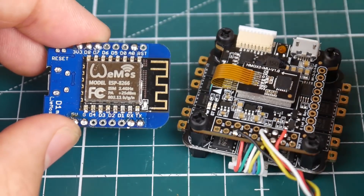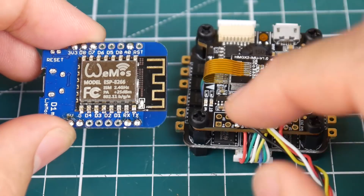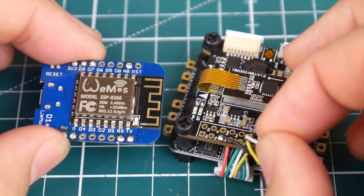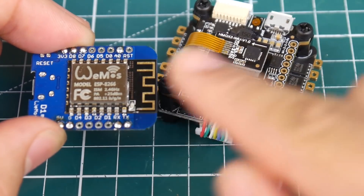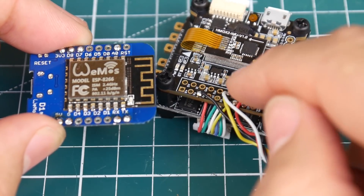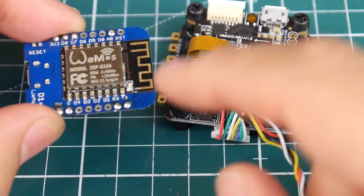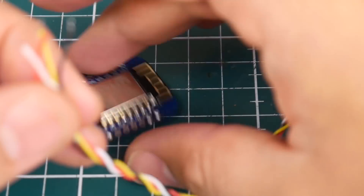UART4 is uninverted, which is what we want — it has RX and TX pads. What you want to do is connect them crossed or opposite: TX on the flight controller goes to RX on the module, and RX on the flight controller goes to TX on the module. You connect them backwards because TX is transmit — it needs to go to a receive port. So TX goes to RX, and RX goes to TX. T to R and R to T — always opposite.